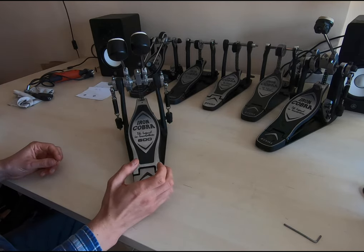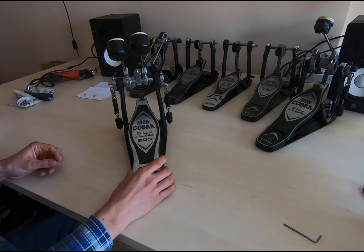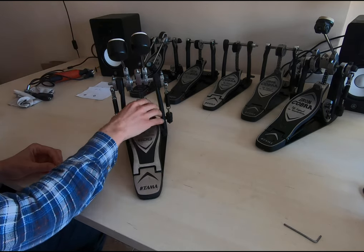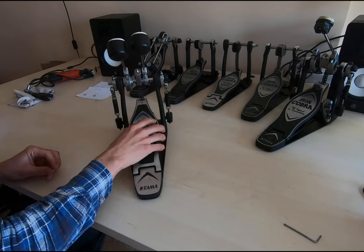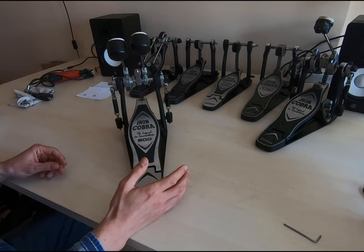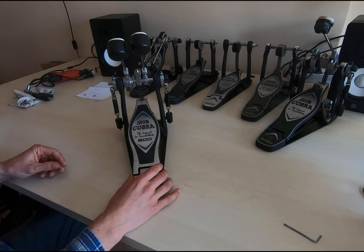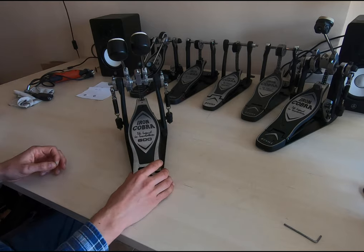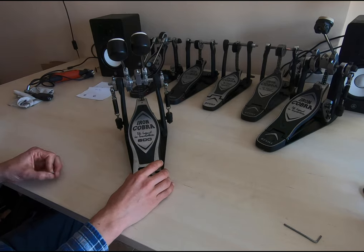Why do we want to do this? It's pretty noisy, which is not nice especially when you want to record. And in the long term I think it's not good for the mechanism because the chain is pulling in a funny way and we lose control over the footboard. Before we start, I'd like to say thank you to Victor Valera, drummer of Angelus Apatrida, who gave me all his pedals to fix. He used them a lot — he's working with MAPIX now, so they suffered a lot, but now they're pretty good again. Let's dive into the problem.